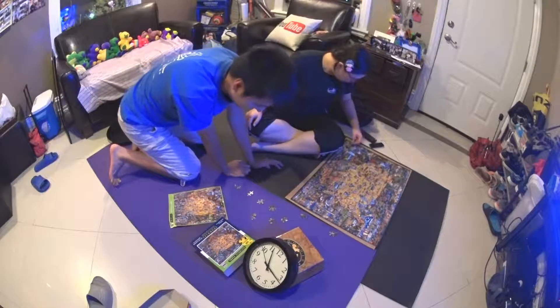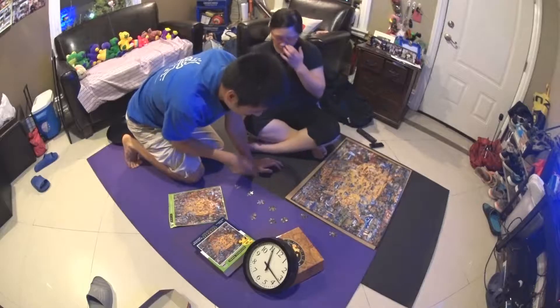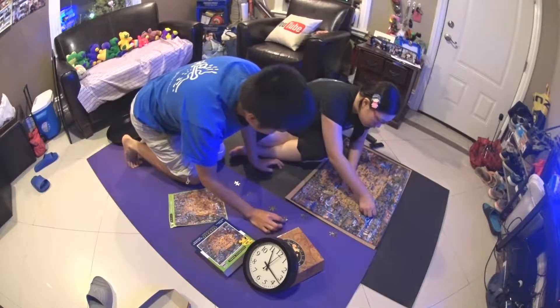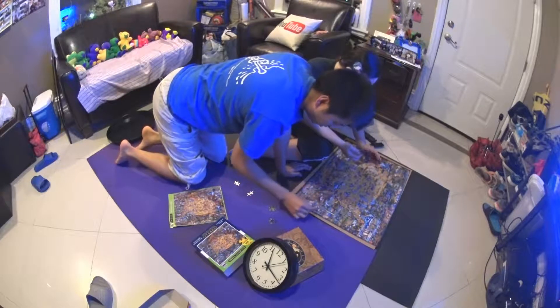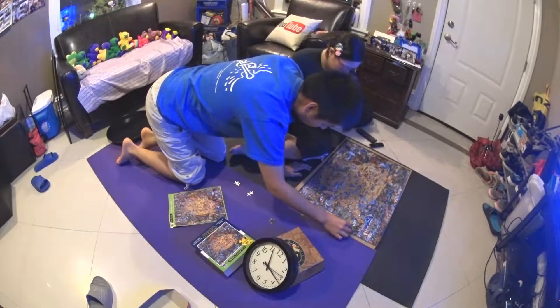We're almost done — there are less than 10 pieces left. 10 pieces exactly. So we're doing trial and error now, just trying to fit stuff in there. Oh, there's a bit there. There — it's true in the door.